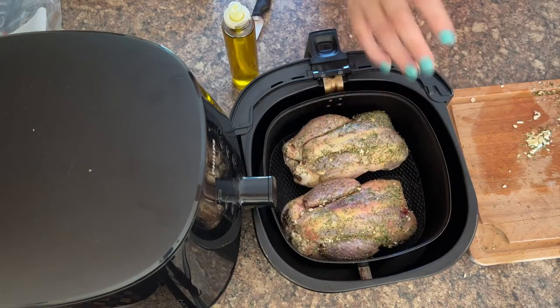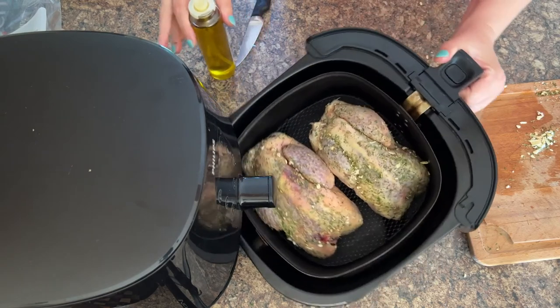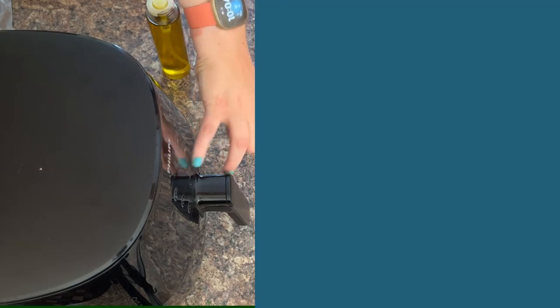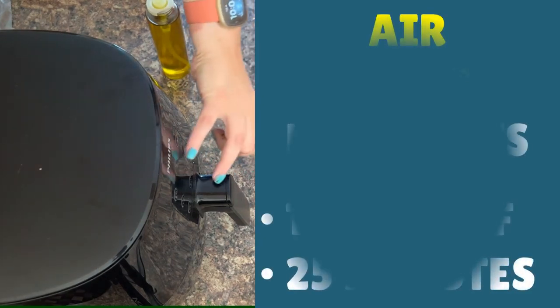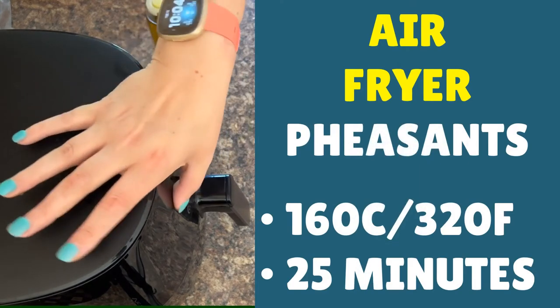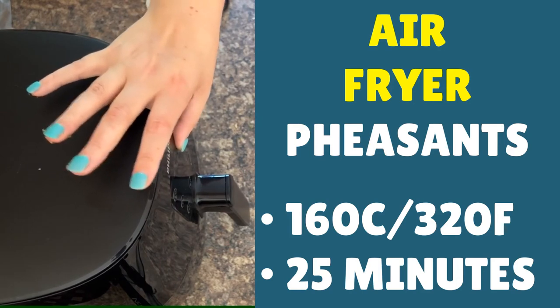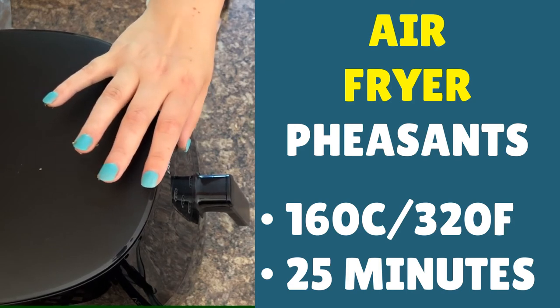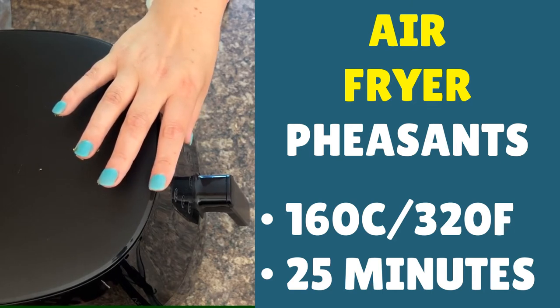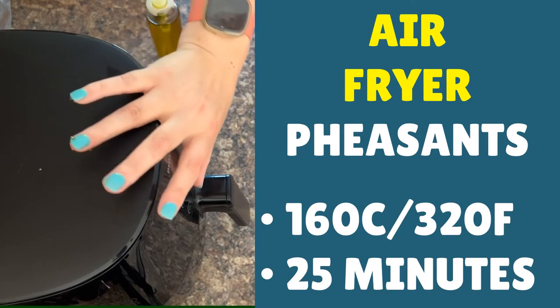Place them in the air fryer — you should be able to fit two in your air fryer basket depending on what brand you've got. Set the temperature to 160°C (320°F) and go with a cook time of 25 minutes, then check the internal temperature and see if they need a bit longer. The last lot we did needed about another five minutes, so 25 minutes isn't too far off. We recommend you cook them breast side up.